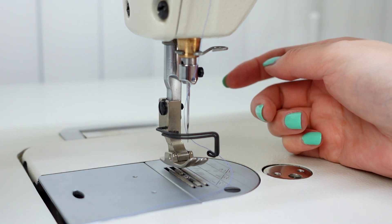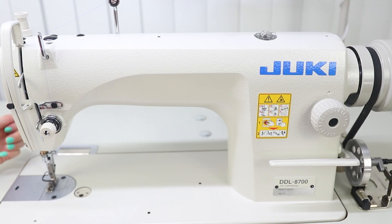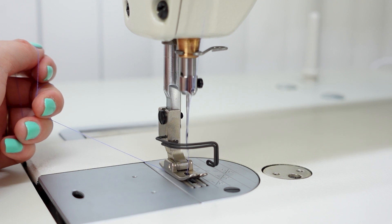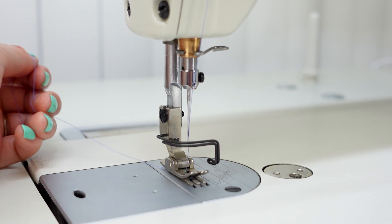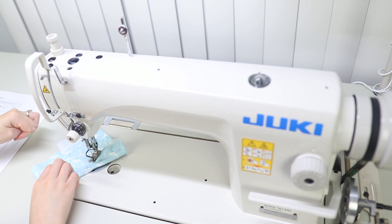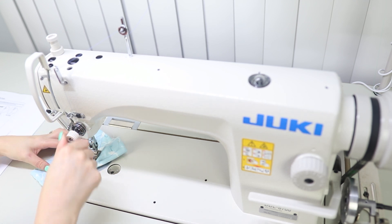Now for the bobbin thread: lift the presser foot, run the upper thread through the middle of the foot, put the presser foot down, and holding the upper thread in your left hand, turn the hand wheel towards you. By completing a full rotation it will lift up the bobbin thread underneath. Now lift the presser foot and the bobbin thread is up — you are ready to start sewing. Let's check the tension — I'm going to tighten it up just a little bit and see how that does.